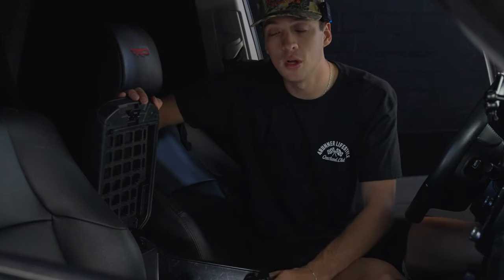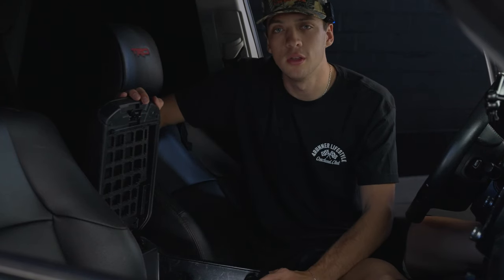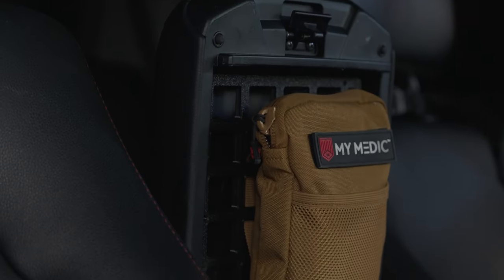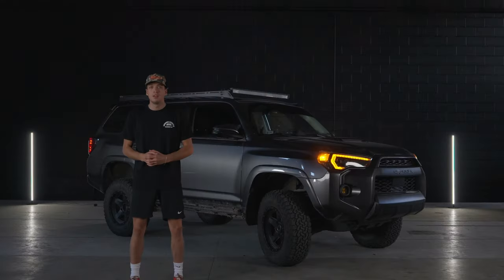After you get those six screws on, you're good to go. Your MOLLE panel system is installed. You can get some cool things to put on here to help with storage. Thanks for watching our install today — we'll see you guys next time.